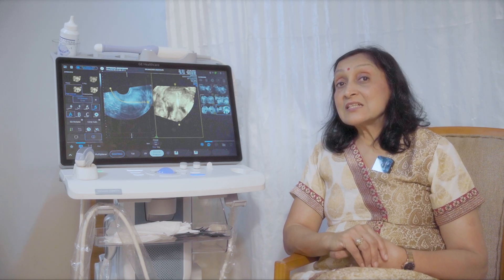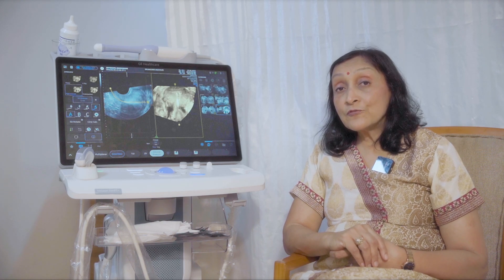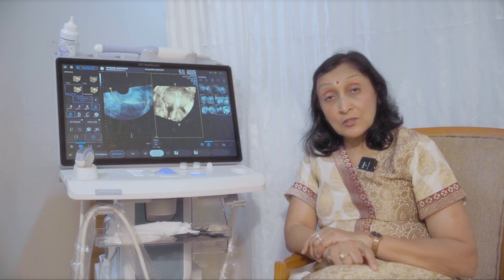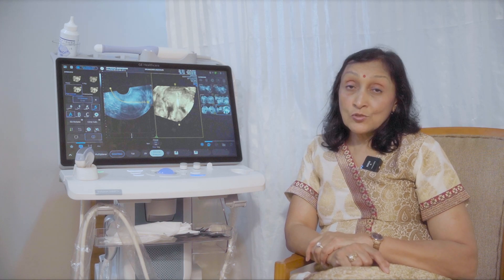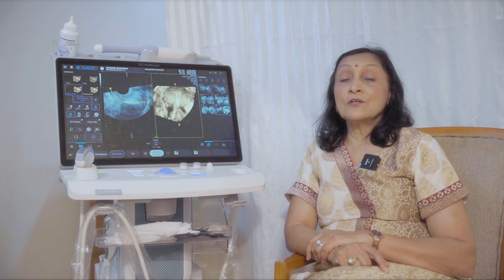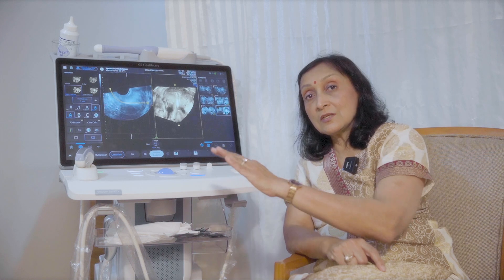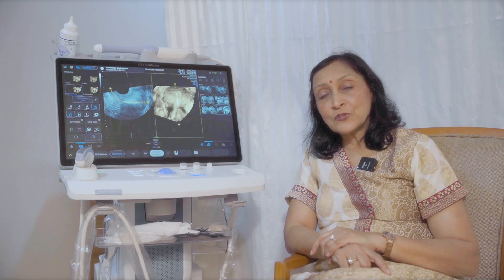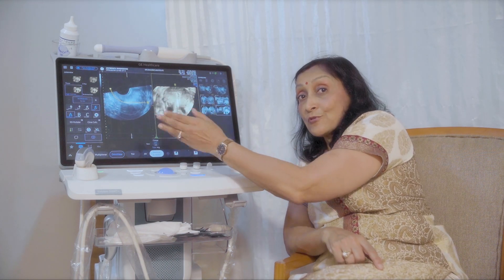Moreover, since it is easy to operate, it is a very good machine for a beginner. I do a lot of trainings — a lot of junior doctors who come to us to learn ultrasound and infertility — and for them also this machine is fantastic. They can absolutely, right from the first day, start operating it, since all the functions are clearly visible.